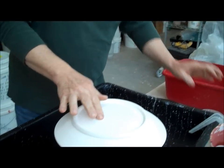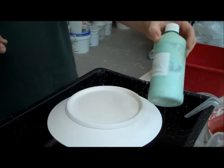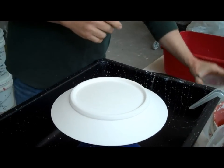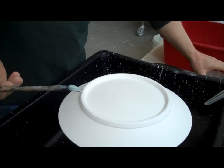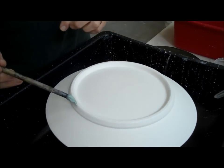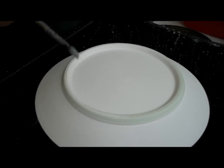First thing I'm going to do, I put it on this banding wheel and I'm going to wax. I have some Aftosa wax here that I like, and I usually put it in a little container like this. Then I will get the wheel spinning and just hold the brush on there.